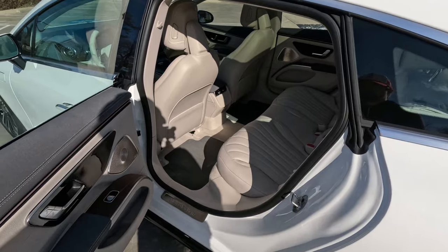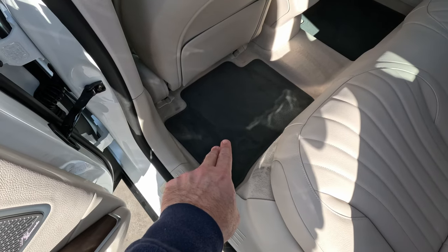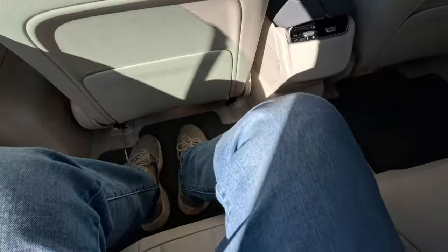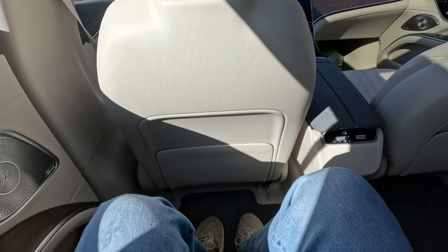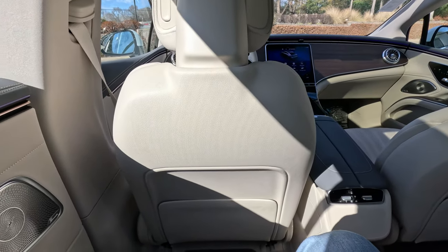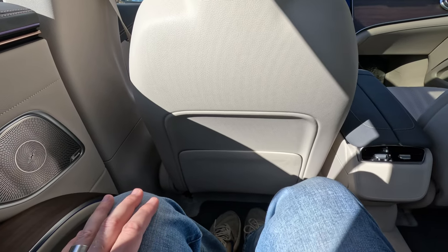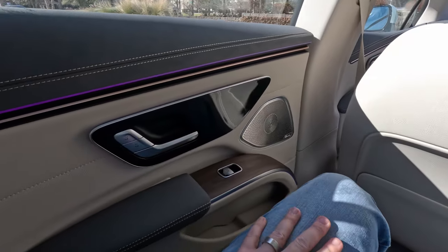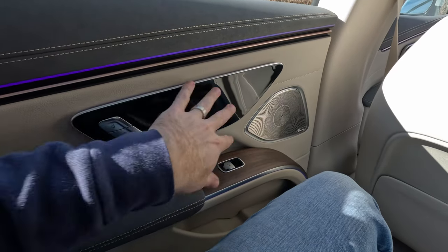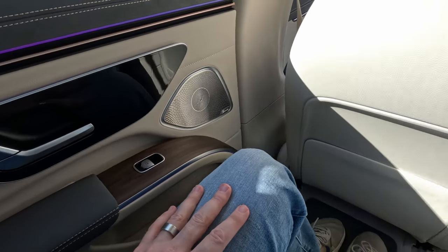Hopping in the back seat behind myself at 5'10". Again, I mentioned the gray even on the floor mats — I love this. From our EQS SUV we had cream color floor mats and that's a no-go; I really like these dark gray ones. Closing the doors — it is supremely quiet in here. The vehicle's on and you can't tell, it's electric. Being a Mercedes-Benz product, it is very well insulated from the world around you. You can see so much room behind myself at 5'10" — very comfortable back here. Back seat passengers are not second-class citizens. You get wood on the door panels, the two-tone, the rose gold, the black panel, and all the ambient lighting back here as well.